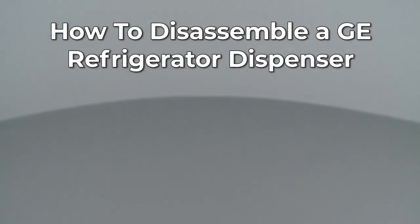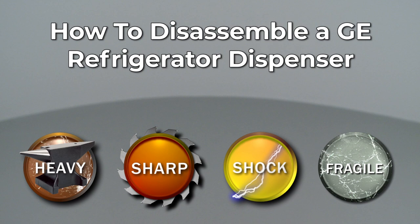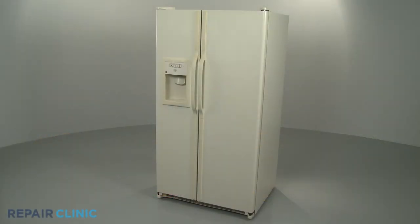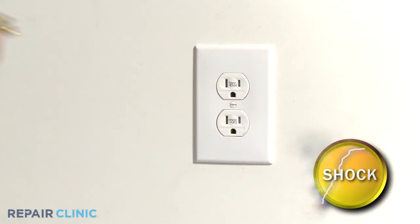Since Repair Clinic encourages you to perform this repair safely, a warning icon will appear when you should use caution. For some repairs, you will need to disassemble your refrigerator's water and ice dispenser. Before you attempt this, be sure to unplug the appliance.